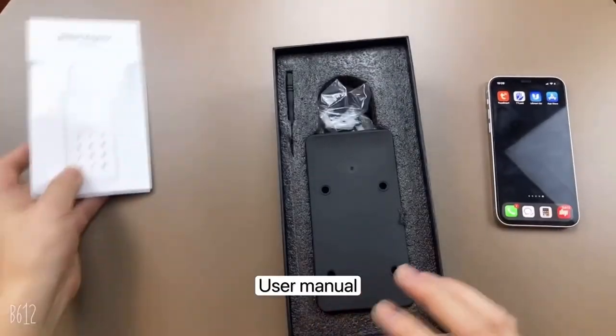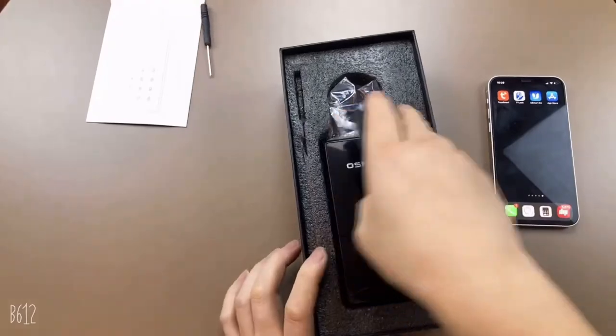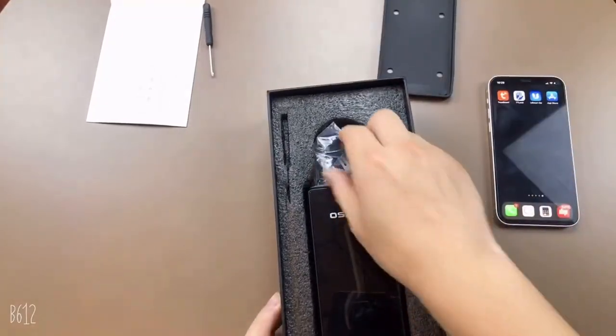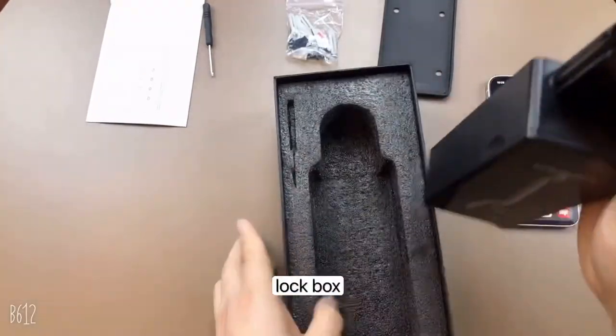Open the packing box. You will need a manual, a screwdriver, a waterproof pen, screws, and the lock box.